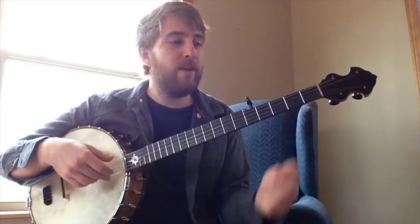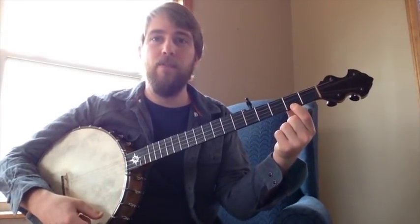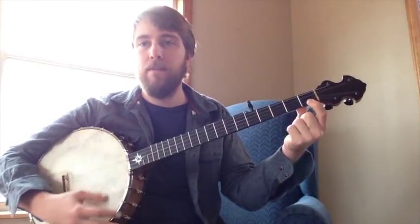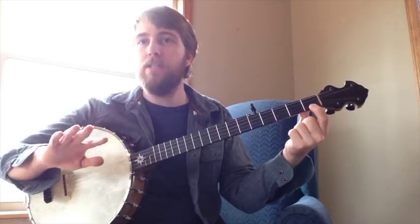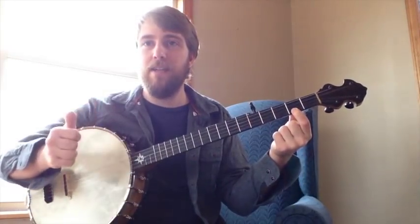Put your finger on the first string, second fret. That's your C major chord. If you wanted to make it minor, move it back one string and you have a C minor. But today we don't want to because we're in the key of C major, so let's keep it diatonic.